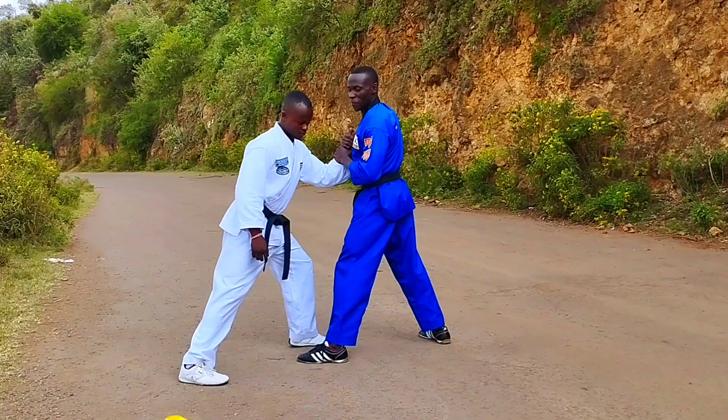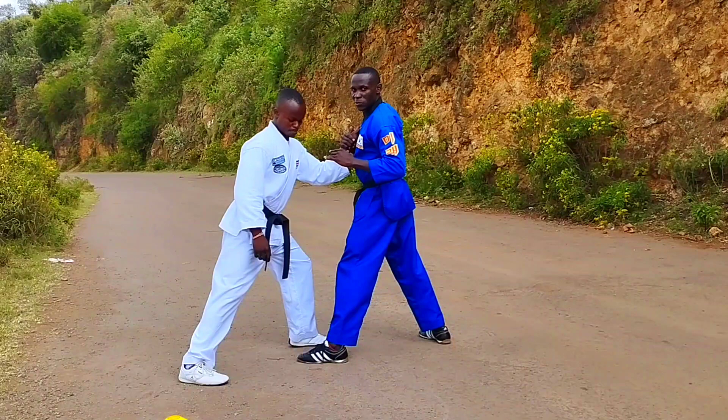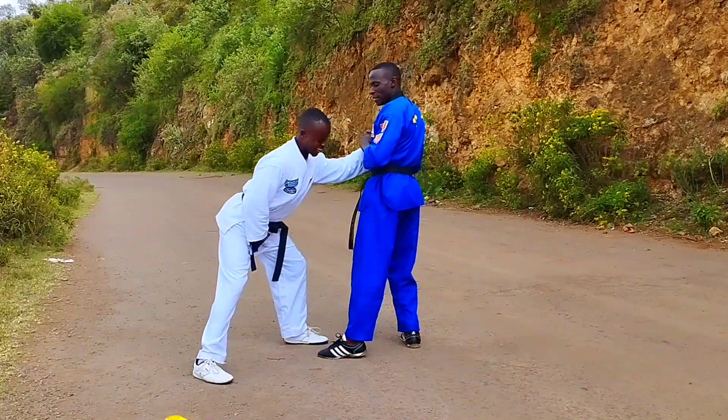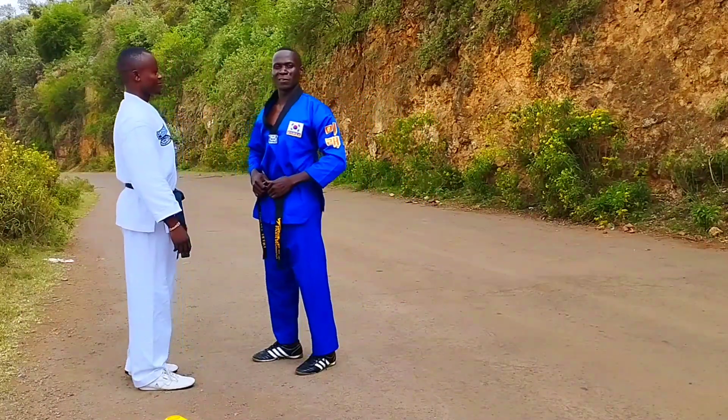What you're going to do here is use your front leg to strike right inside the groin. That's how you can save your ass.